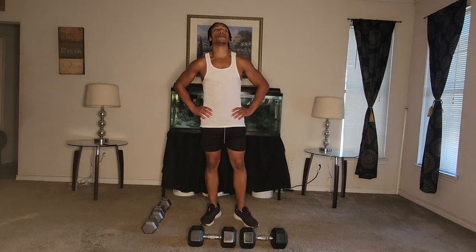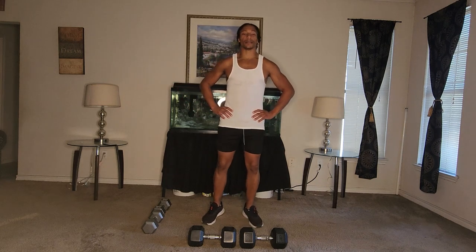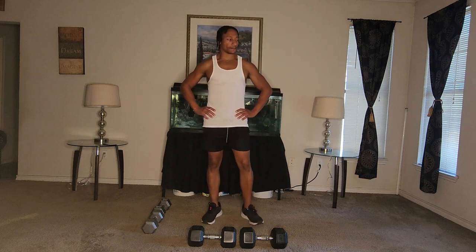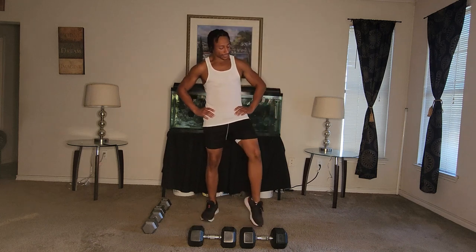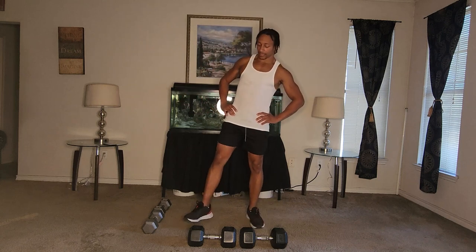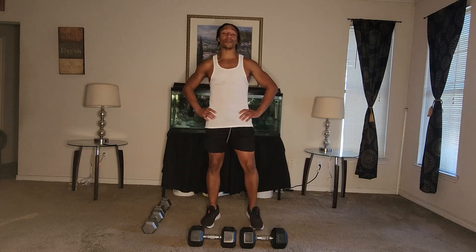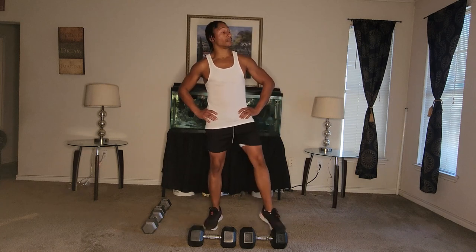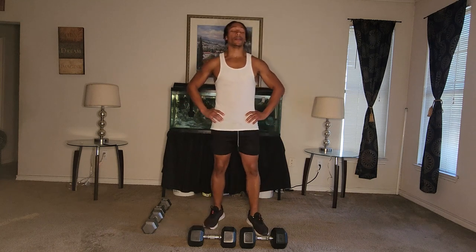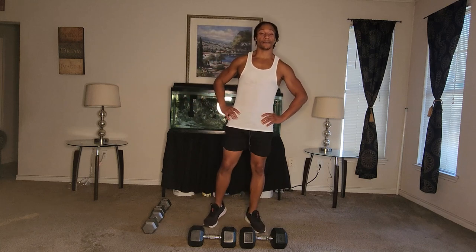Breathe. Get ready to start this last one. Shake your legs out — feel a little chilly — shake it out. Let's get into this final workout. You ready? Last set — push through, feel that burn, let it be known. Ready? Let's go.